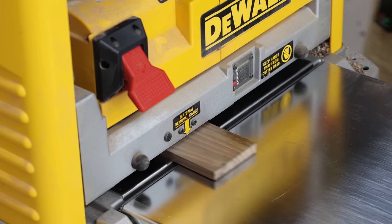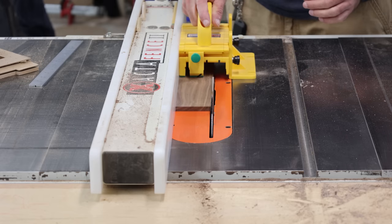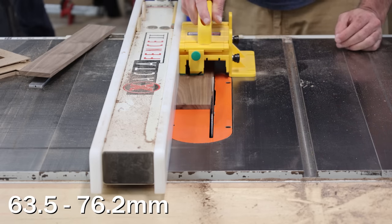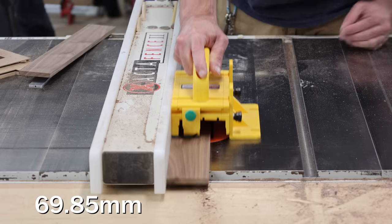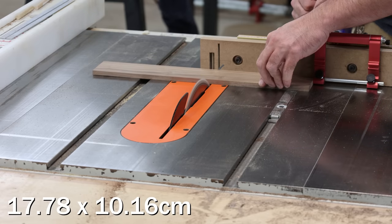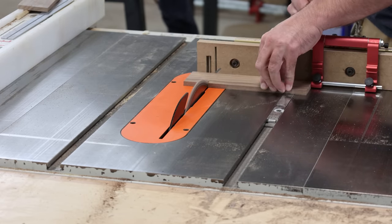I mill down my lumber to whatever thickness I decide for the box, and that really depends on the size. For a bigger box I'll make it thicker, for a smaller box a little thinner. On average I usually cut it down to about two and a half to three inches wide. For this example I made one that is two and three-quarters inches — seven inches long and four inches wide.